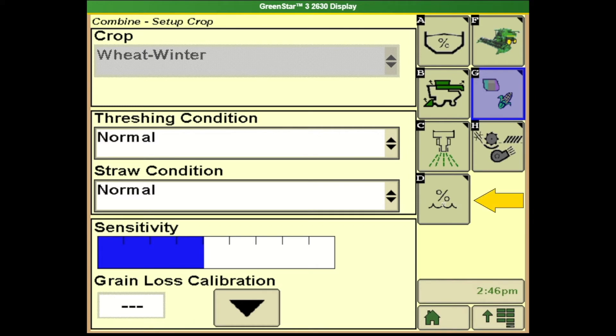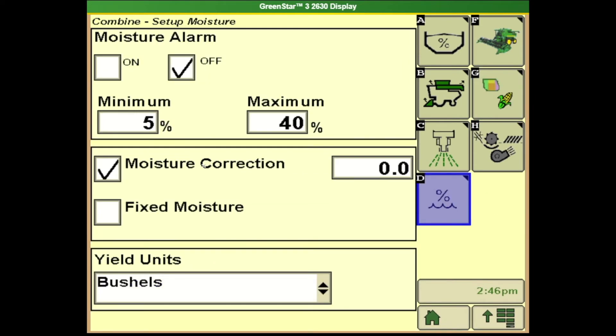I'm going to hit tab D. So here's where my moisture correction is. For instance if the elevator said that we are reading 13 percent moisture and the combine said 12, we would want to come in here and put a 1.0 moisture correction in.